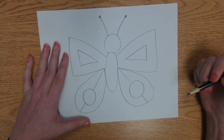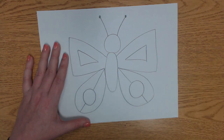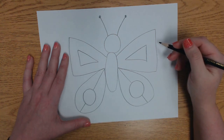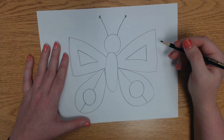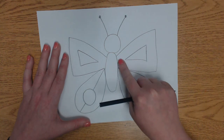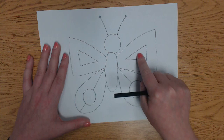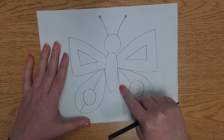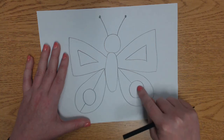Now it's time to start filling in our patterns. You can do any patterns you want — you can do lines, dots, stars, squares, hearts, anything that you want to fill in your pattern. We're going to have a pattern here in this section, a pattern here in this triangle, a pattern here, here, and in here.